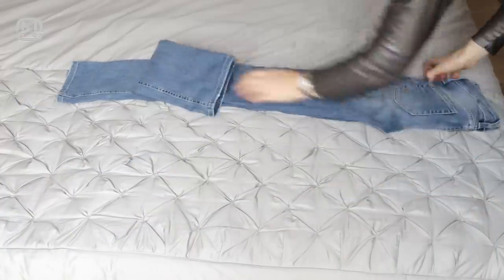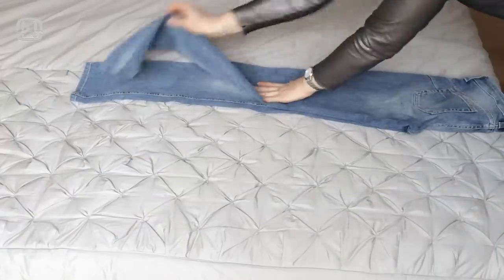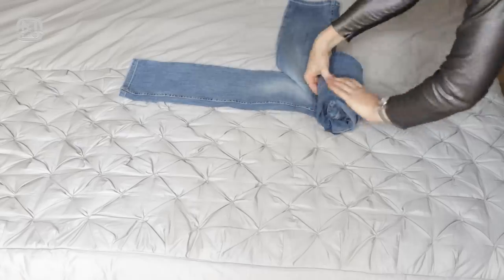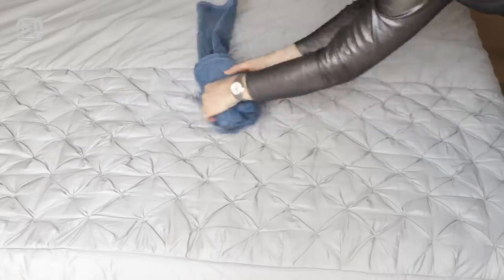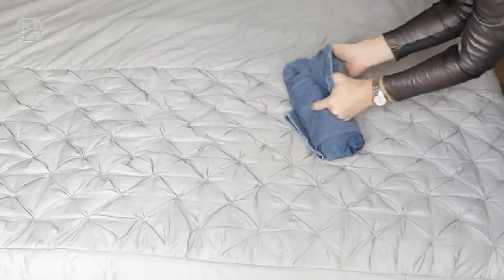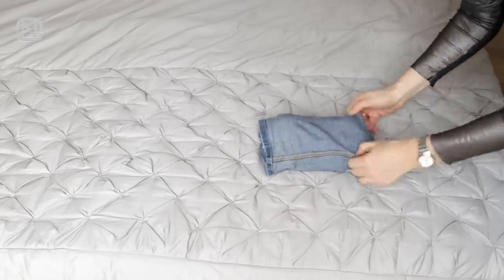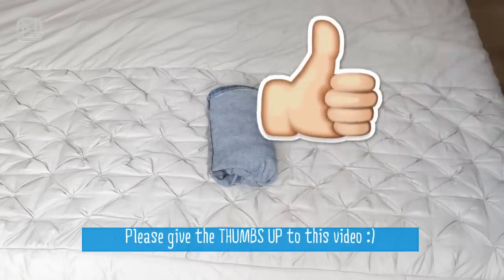Here is an alternative way of folding jeans into a pouch. The folding is secure and compact. This folding method is especially useful for folding kids' clothes or when packing for a trip, because it's less likely to unfold even when the kids take the clothes out of the wardrobe themselves.